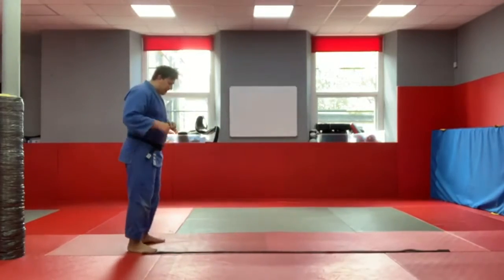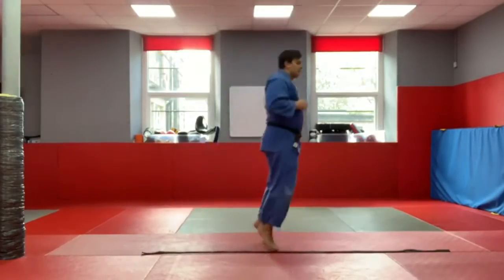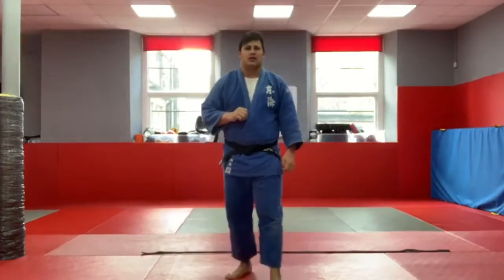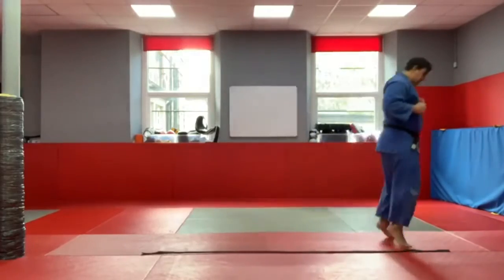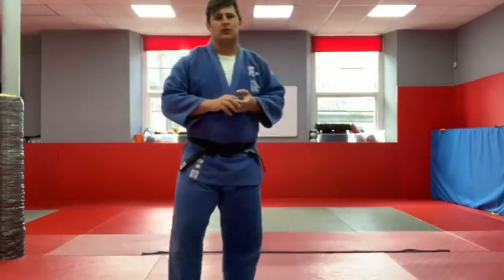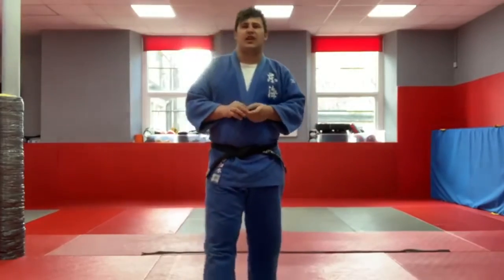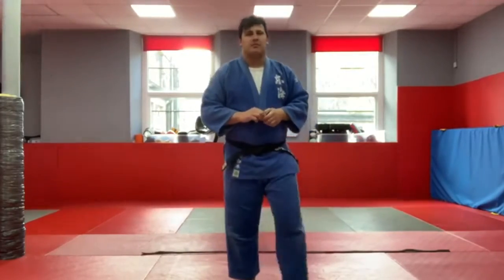The first exercise: kangaroo jumps. On our tiptoes, little bend in our knees, and we're just going to jump all the way down to this end. Once we get to this end, we turn and come back up — that's one. Once you've gone there and back, that's one. We're going to go four times. Let's get ready, starting at the top. Here we go — all the way down our belt. Good, so that's one. Keep going. Now back to the top — that's two. Keep working. Little bend in your knees, head up. That's three. Last one — all the way to the end, all the way back. Perfect.